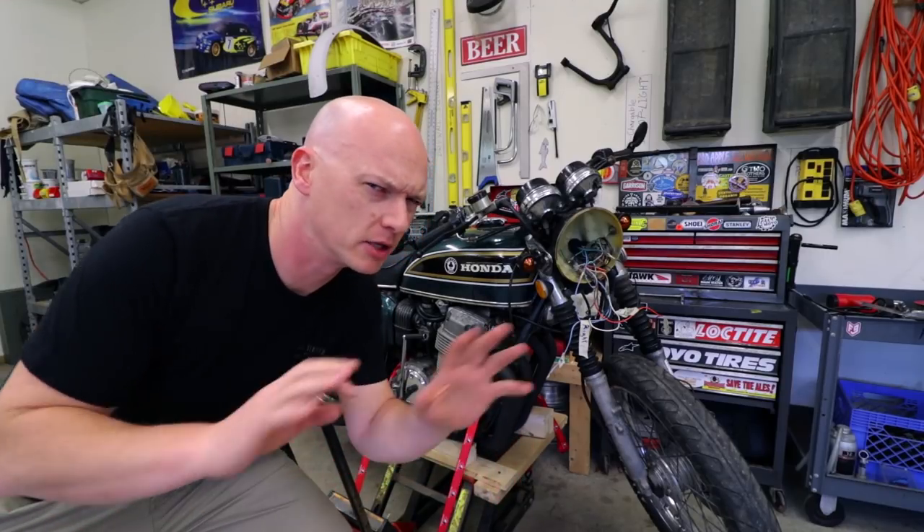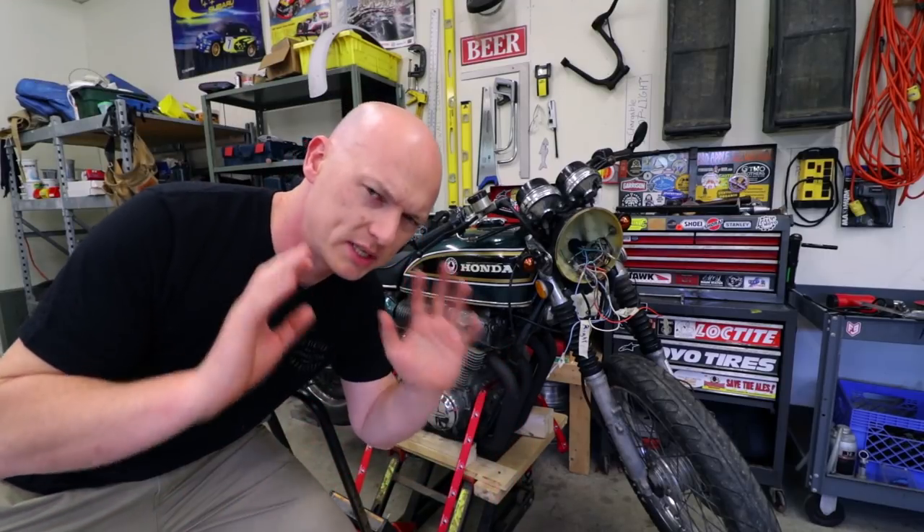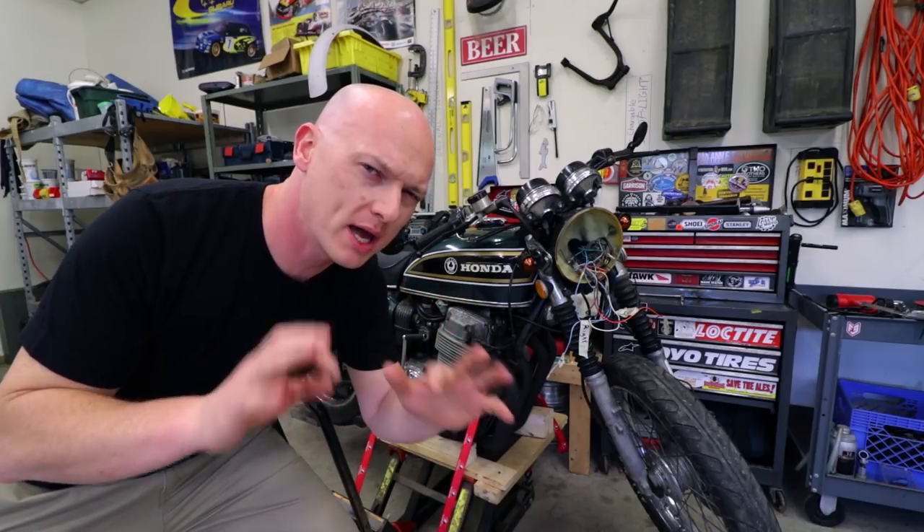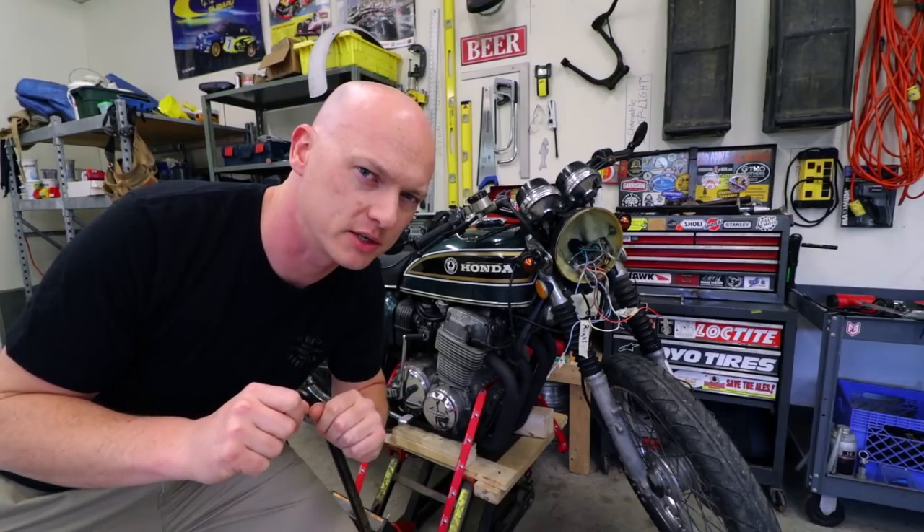Is your motorcycle like mine and it's a little bit too loud for your liking? Well today guys, we're going to travel back in time and I'm going to show you how to build your own custom baffle for your motorcycle's exhaust system.